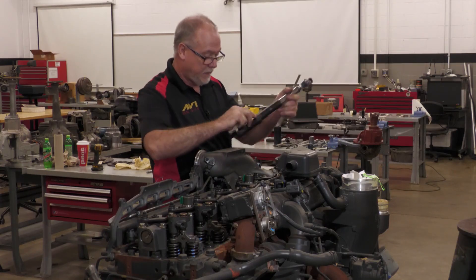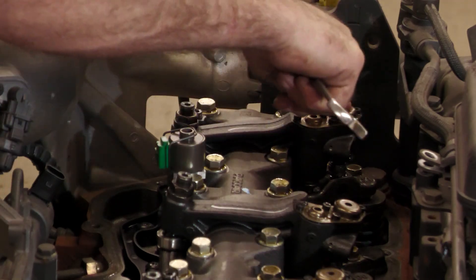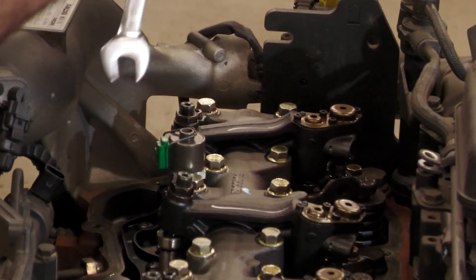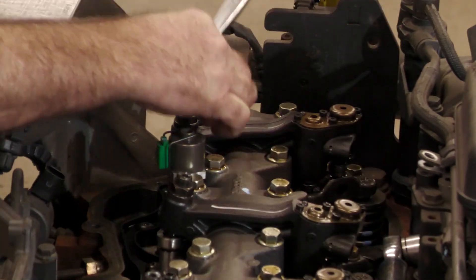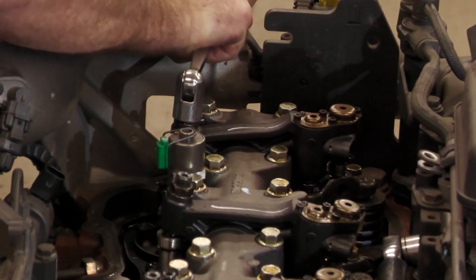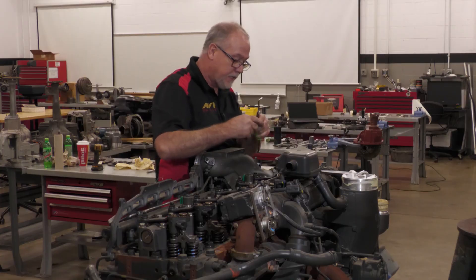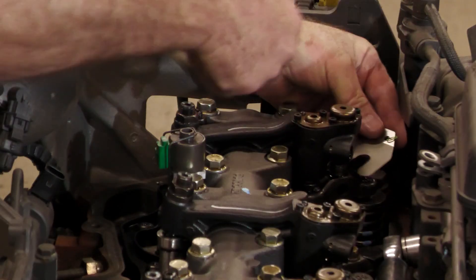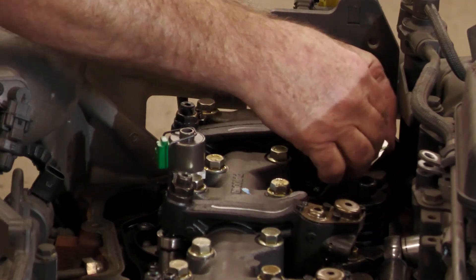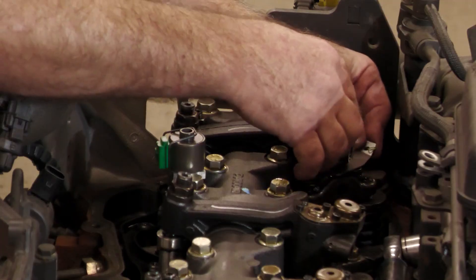Now we'll go over to the exhaust side. Your intake is a short, your exhaust is a long. This one has the engine brake built in, so it's pretty obvious this is your exhaust. We'll loosen this jam nut. Now you have to use this two-sided feeler gauge on this and line it up with the little copper pad here, so you get on both sides of it.